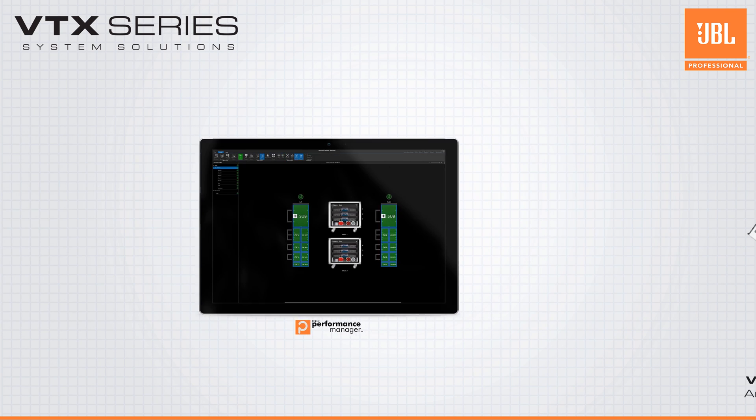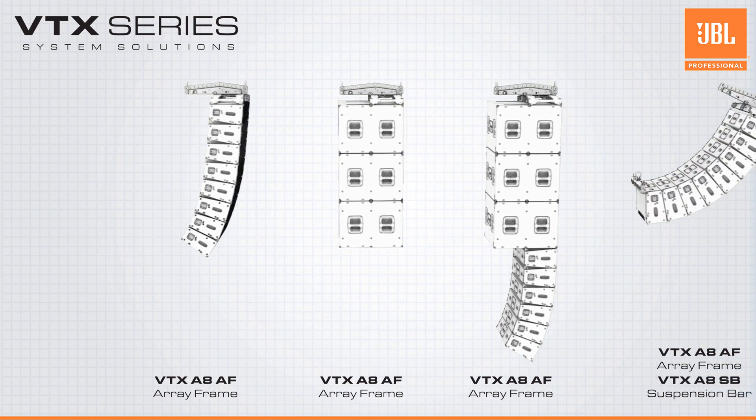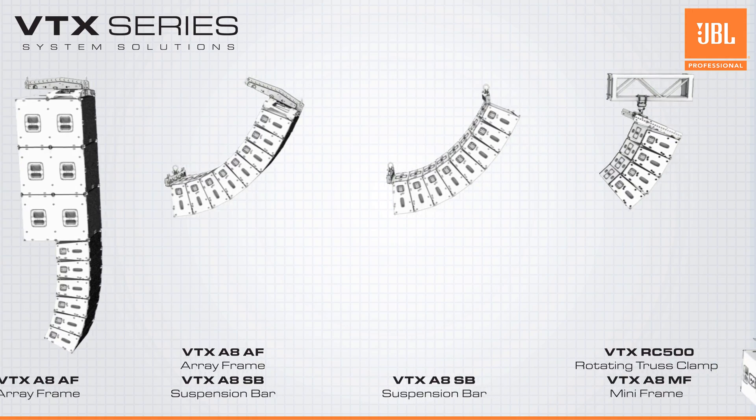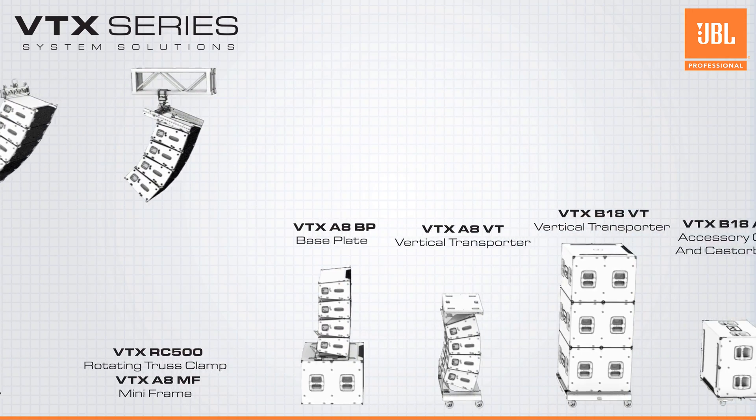A comprehensive set of JBL accessories — including the array frame, suspension bar, mini frame, truss clamp, base plate, vertical transporters and caster board — are available, allowing for more configurations than ever before.